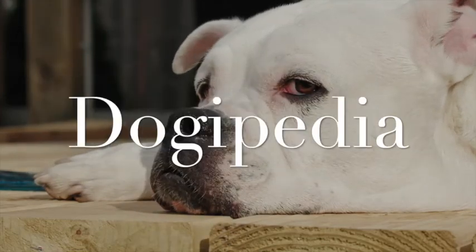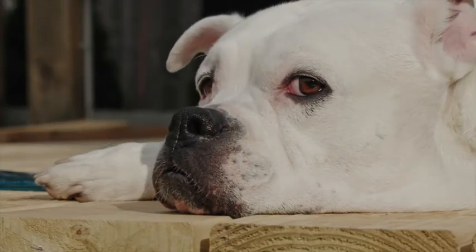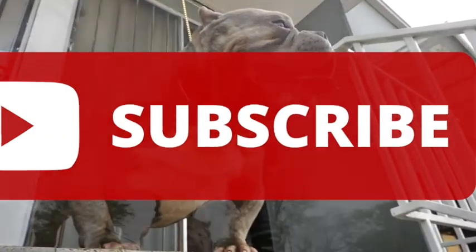Hi guys, welcome to Doggypedia. Please click on the subscription button and notification bell so you don't miss out on our next video.